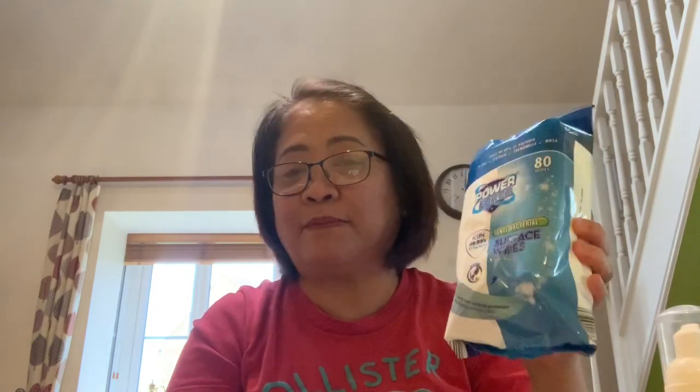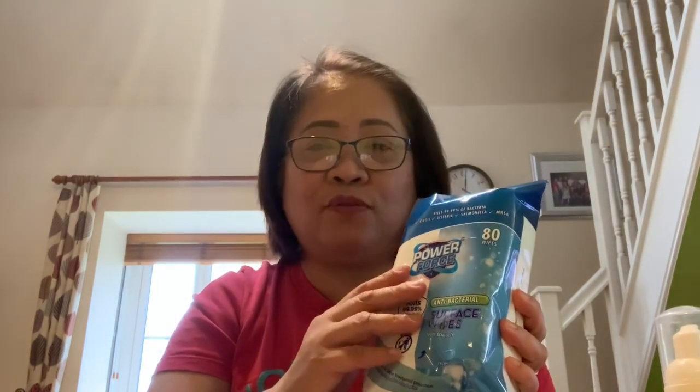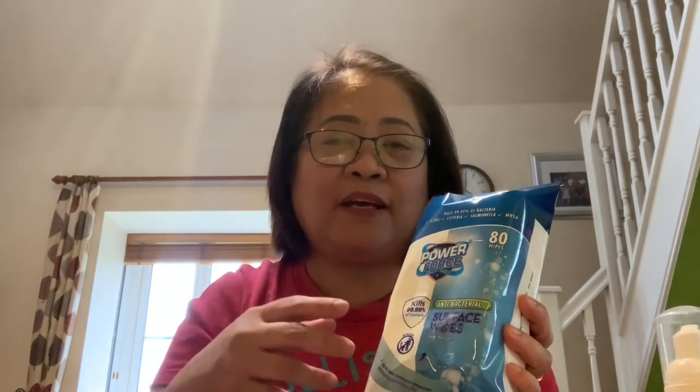And then I bought this antibacterial surface wipe. The door handles are really, really dirty because we are really exposed from the outside. So what I do when I arrive, I don't normally go to my bedroom — I normally wash my hands right away, and then after I wash my hands, I clean the door handles.